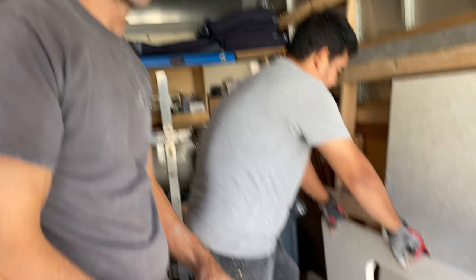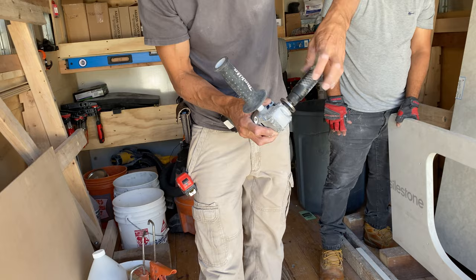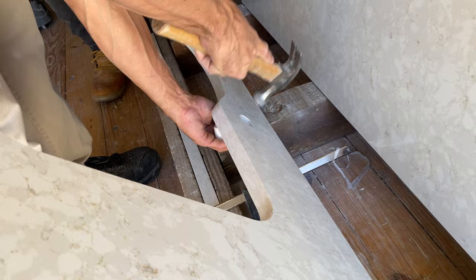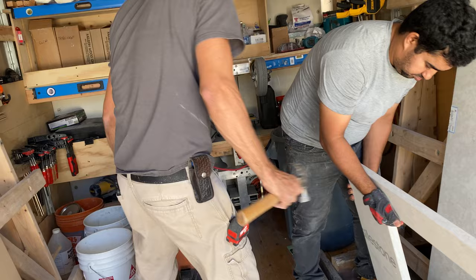That's the hole for the faucet — it's a 1-3/8 size, which is standard for faucets. And now it's functional. We just knocked that out nice and clean. The pieces don't get any damage and then we just clean everything up.